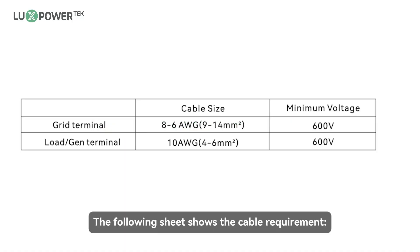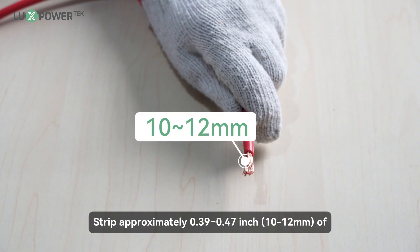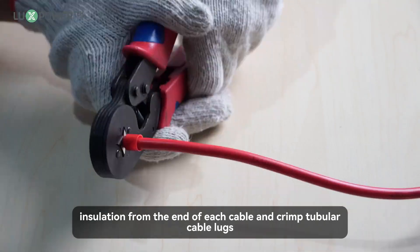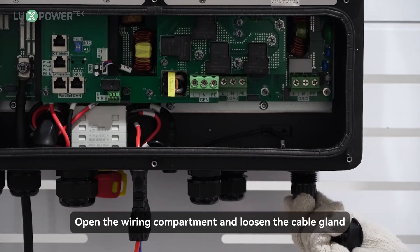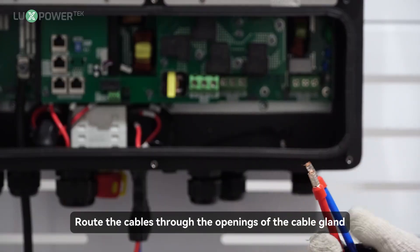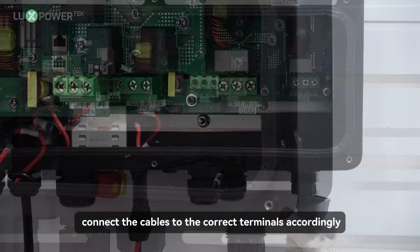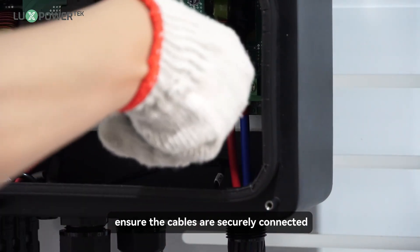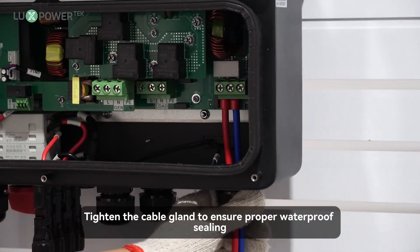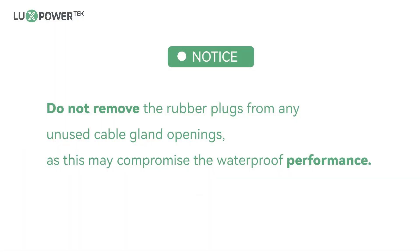The following sheet shows the cable requirements. Step 1: Strip approximately 0.39 to 0.47 inch of insulation from the end of each cable and crimp tubular cable locks. Step 2: Open the wiring compartment and loosen the cable gland. Route the cables through the openings of the cable gland. Step 3: Refer to the labels inside the wiring compartment and connect the cables to the correct terminals accordingly. Step 4: Tighten the screws above the terminals to ensure the cables are securely connected. Step 5: Tighten the cable gland to ensure proper waterproof sealing. Note: do not remove the rubber plugs from any unused cable gland openings, as this may compromise the waterproof performance.